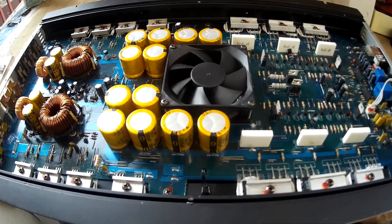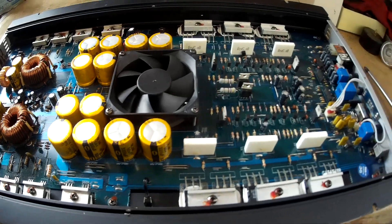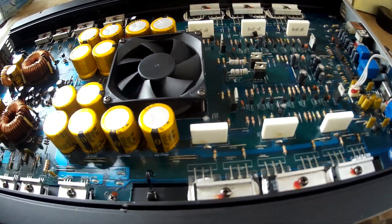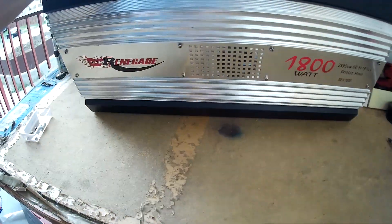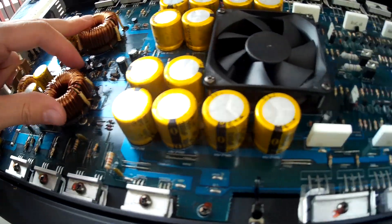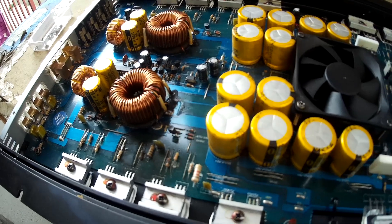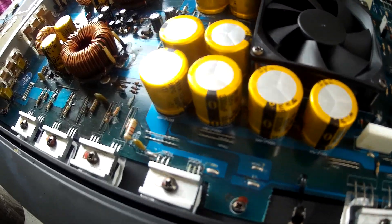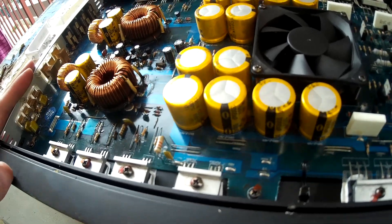From a scrapper's point of view, you can imagine it's a low-grade board — you don't have much on this board. The aluminum heatsink has some scrap value, and the high scrap value is in the copper coils, and that's pretty much it. But for the electronics engineer, the value is much higher if I can repair this.